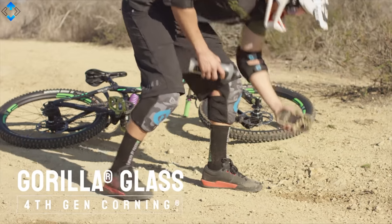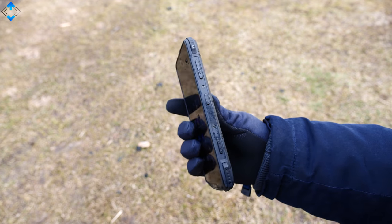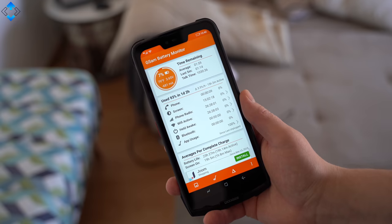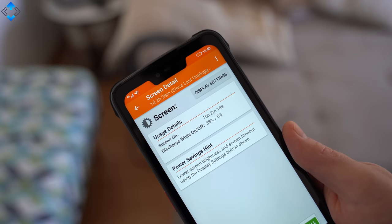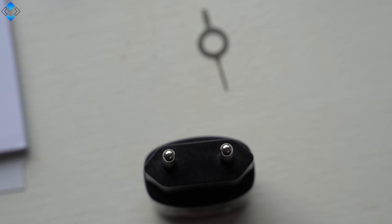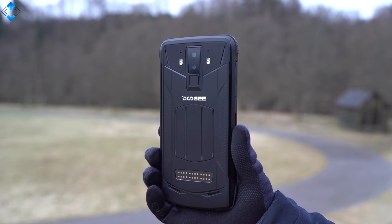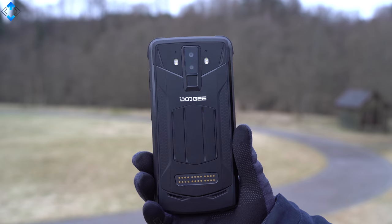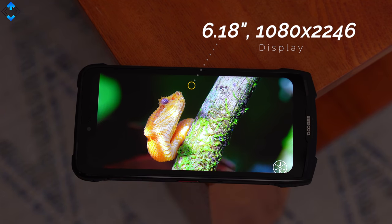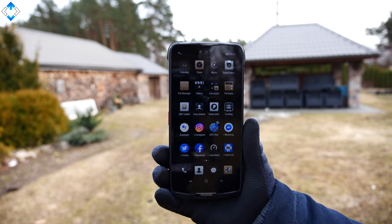Despite all the rugged properties, the phone is relatively thin considering it has a massive 5050mAh battery that performs really well. I could get about 15 hours of screen-on time while using the phone for basic tasks, taking quite a lot of pictures, and gaming for about one hour. The supplied fast charger fully charges the phone in just about 2 hours, which is a good result considering the massive battery. There is also a wireless charging feature. I found the display to be really good for a budget phone — it's really sharp and vibrant, and sunlight legibility is pretty good. The screen is also covered with Gorilla Glass 4.